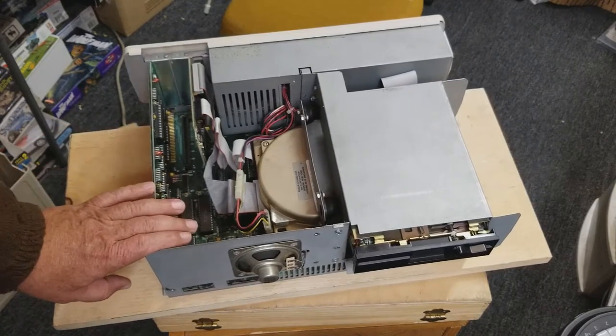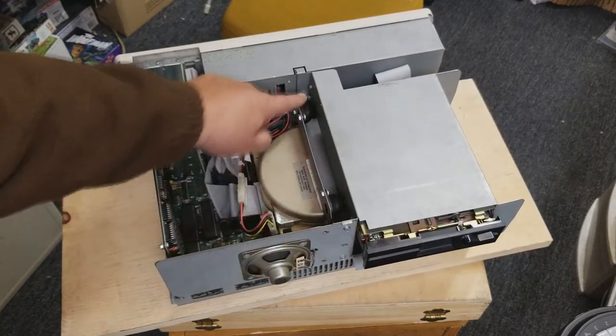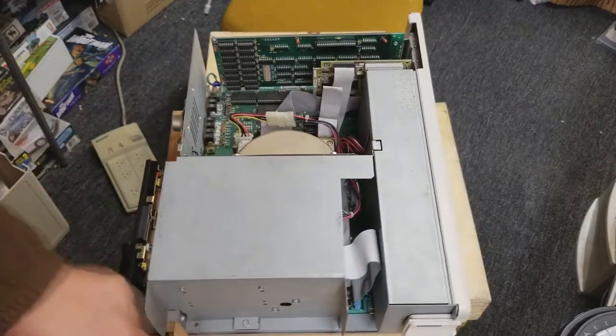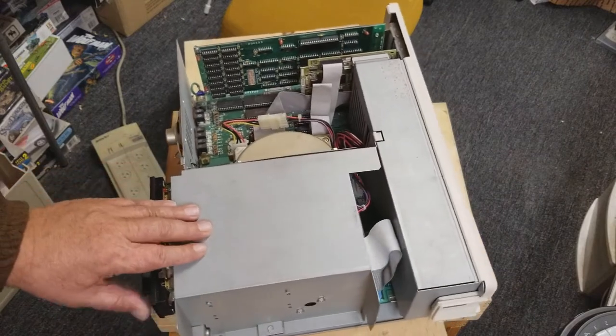To get this out, what you have to do is take out this bolt, this nut or bolt here, and then these two here. There's one there as well. Sometimes you have to pull the power supply to get at that back one. Let's see if I can get it out without doing that.